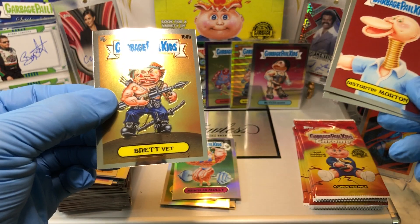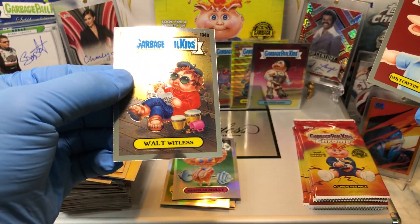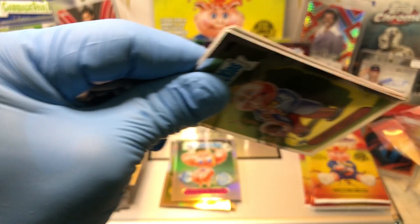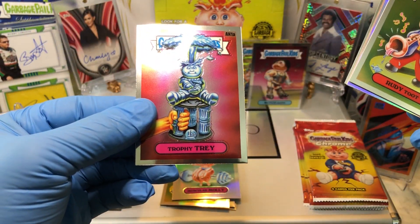Got an X-Fractor coming up — Incomplete Pete. And we got a Jack O'Lantern, a Dana Drumpf, and an X-Fractor of Yikki-Mikki numbered to 150.